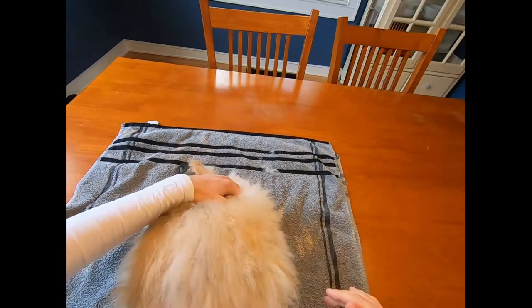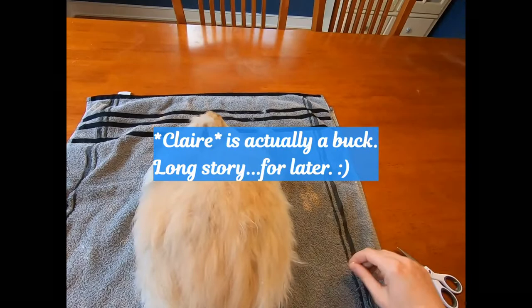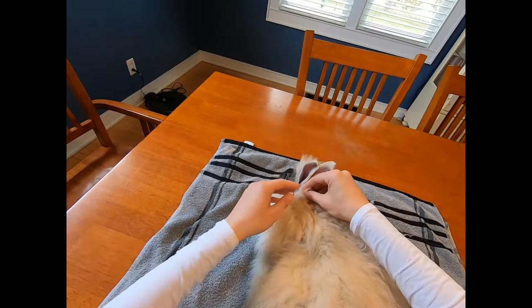Hi everybody, this is Stephanie from Razzle Dazzle Rabbitry and Yarns LLC. In today's video we are going to shear the rest of Claire. We started shearing her just a teeny bit a couple days ago and then we have to complete it. Make sure to hit the subscribe button so that way you get all of our Angora Rabbit videos.